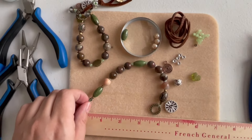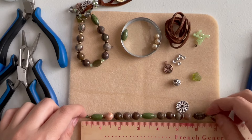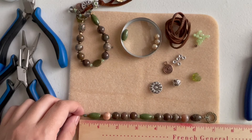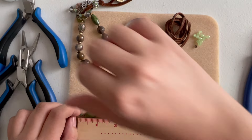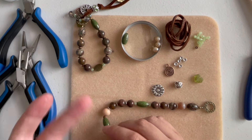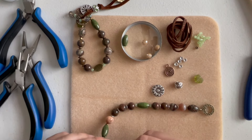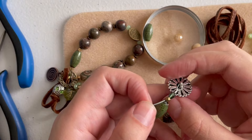Take the bracelet to the side and measure it. Mine is about seven inches. I don't want it longer because I have a small wrist — the button and connector will add about another half inch, so seven and a half is actually perfect for me. It depends on how big your wrist is and how loose you like your bracelet. If you need to make it bigger, you can add some rondelles or smaller beads. Figure out what works for you.